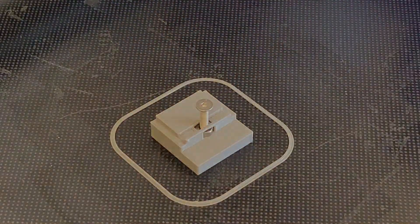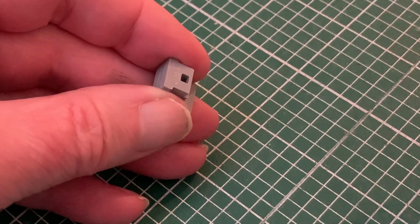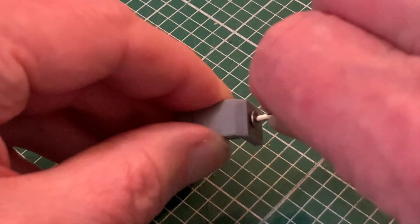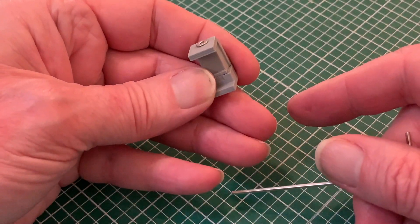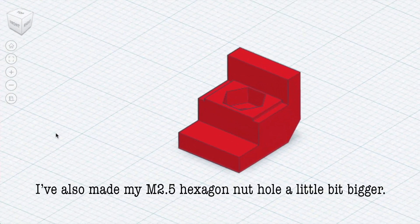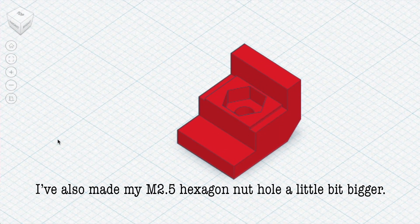Now it's time to refine and adapt for the case itself. I've made a second test block incorporating the contours of the sides and a matching block for the top with a countersink for the bolt so that's nice and flush with the surface. Once again you can see the hexagonal hole a little bit deeper than the height of the nut, shown by the step on either side.